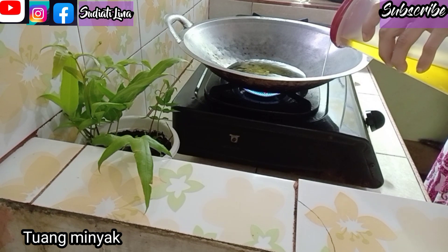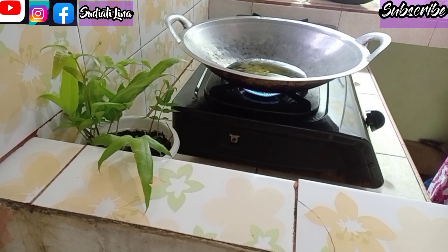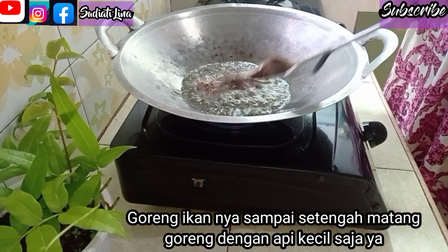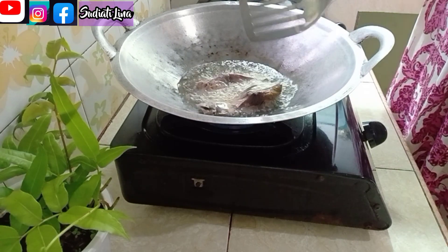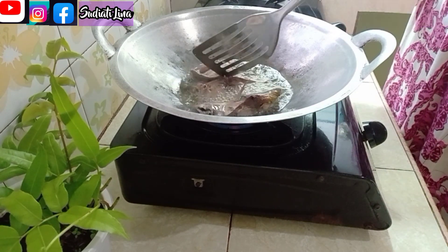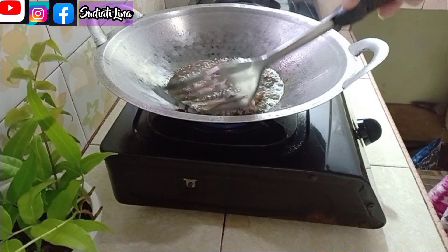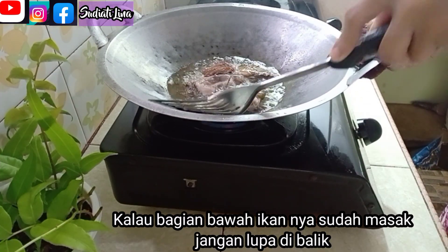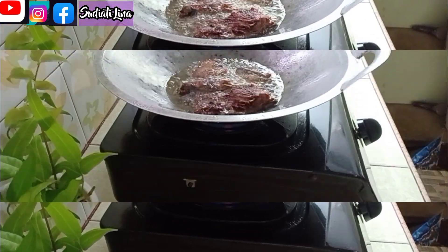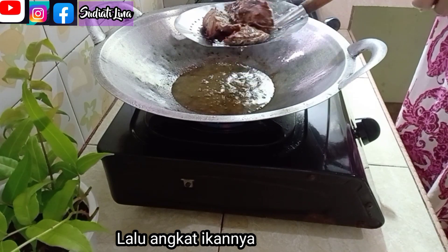Selanjutnya, tuang minyak, dan ikannya akan saya goreng setengah matang ya. Kita gorengnya dengan api kecil saja ya. Bagian bawah ikannya sudah masak, lalu saya balik dulu ikannya. Kalau ikannya sudah kecoklatan seperti ini, sudah masak ya teman-teman. Kemudian saya angkat dulu ikannya.